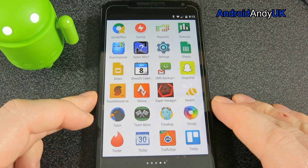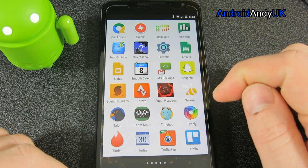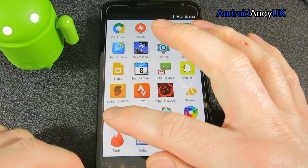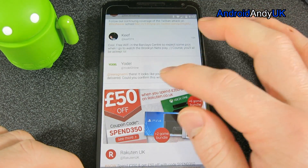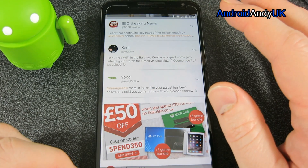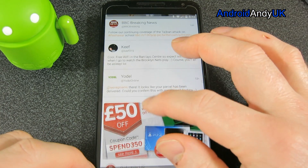Hi guys, Andy here. For some time I've been a Talon user on Twitter, so I was quite excited when I saw there was a Talon for Twitter Plus. The one drawback is that it's like a whole new app — you have to buy it again. It cost me £2.54 but I figured it was worth it.